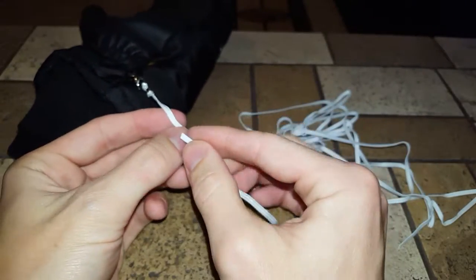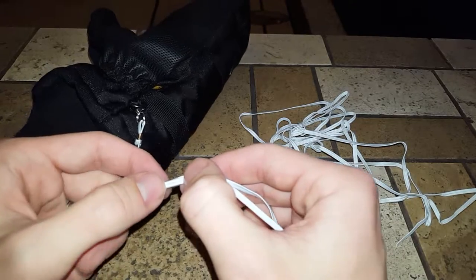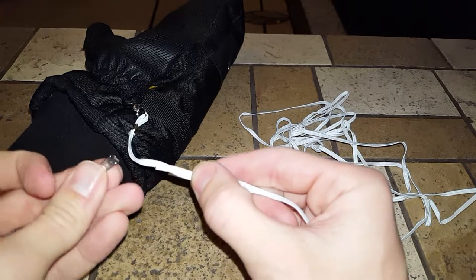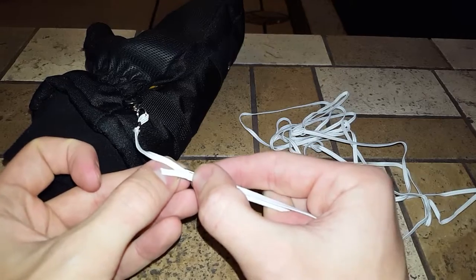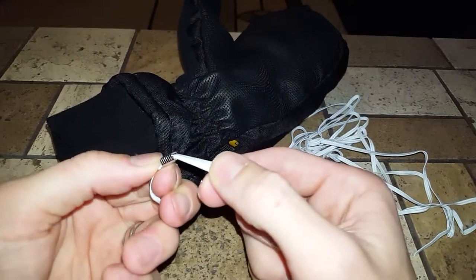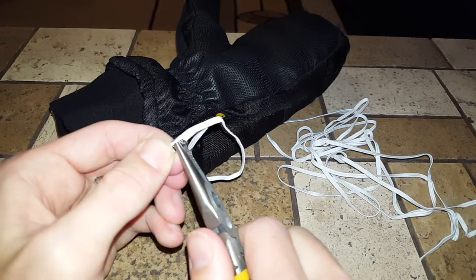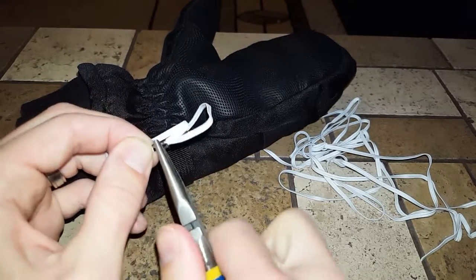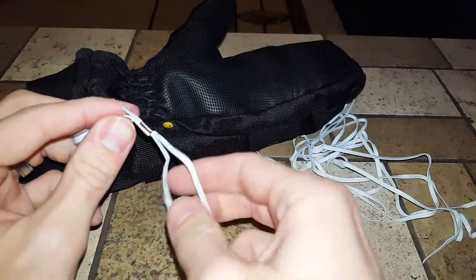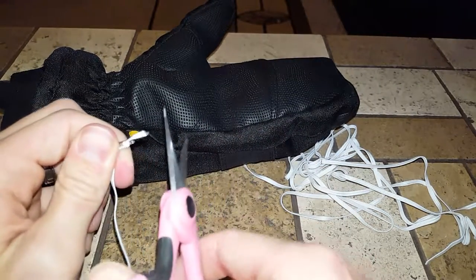The elastic is so stretchy so it's pretty forgiving. Same thing as before — I'll fold over the cord and grab my crimps. I'll get a larger one this time, fold it in there, get my needle-nose pliers, squeeze one end down, then fold over the other end and squeeze the crap out of it so it's not going anywhere. Then I'll grab my scissors and clip off the excess.